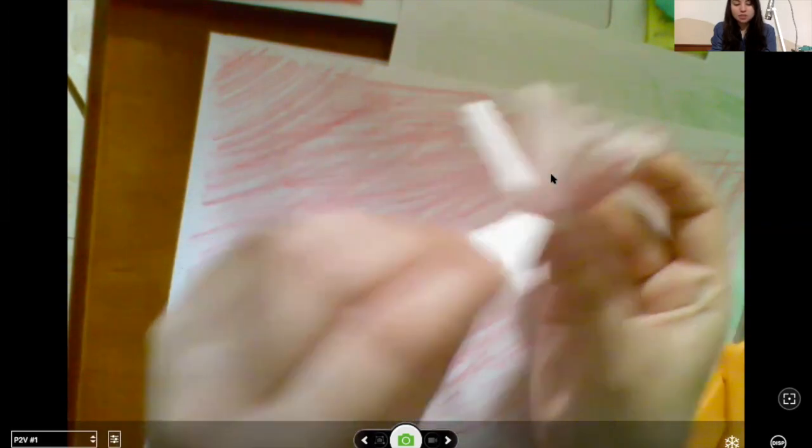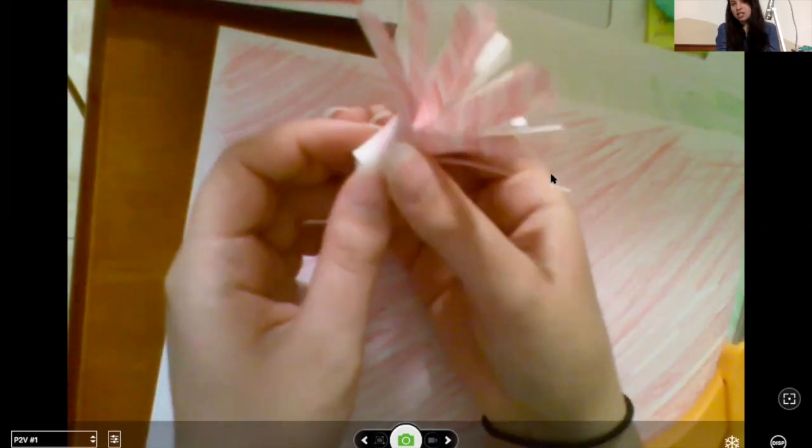Then what you'll do is go around and pull down these papers as far as you want — you kind of have to force them a little bit. You don't have to pull down all of them. If you like how it looks rolled up completely, leave it rolled up completely. Otherwise just kind of pull these papers down. To make a poofier flower, you can do a bunch of layers. You could cut thinner or cut thicker — that's kind of how that one's done.